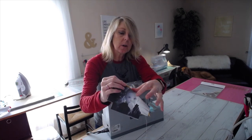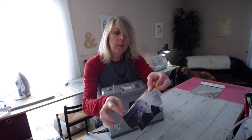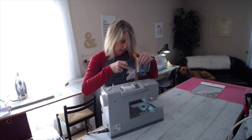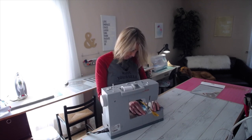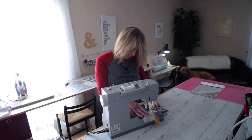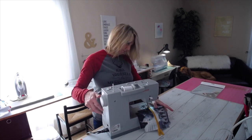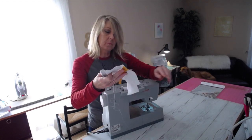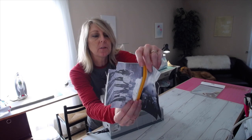Now we have both sides attached. Do the same thing to the second side: press that seam open and run a topstitch right along that edge to secure it flat.